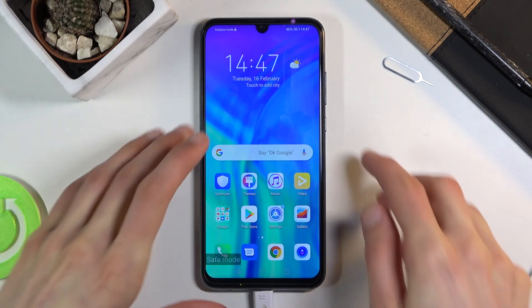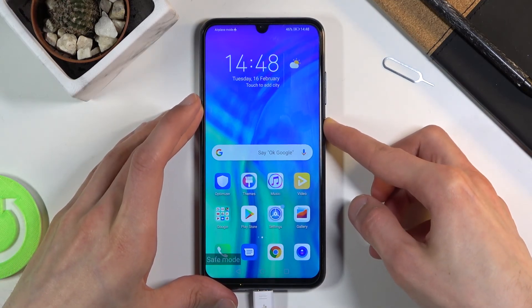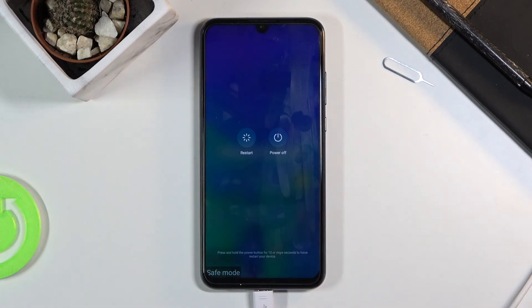Now to leave this mode all you need to do is simply hold the power key, and this time around all you will have to do is tap on restart. This will basically reboot the device and take you back to Android, but once it boots back up it will go back to normal mode instead.